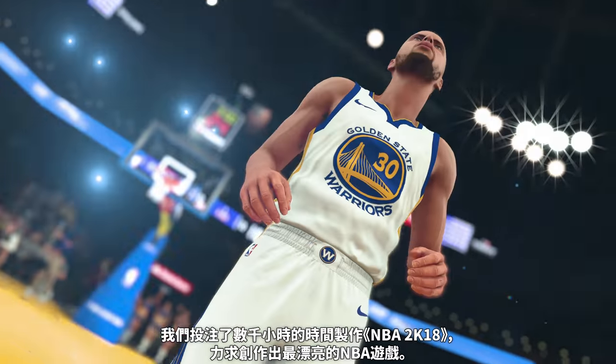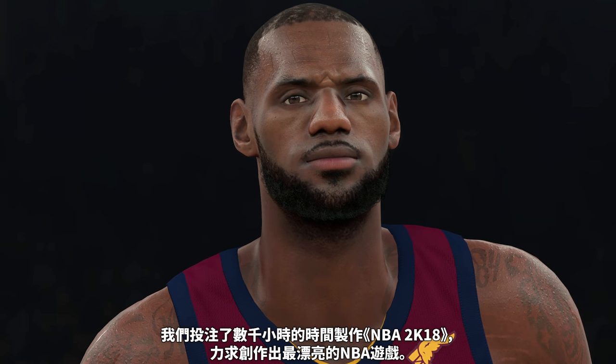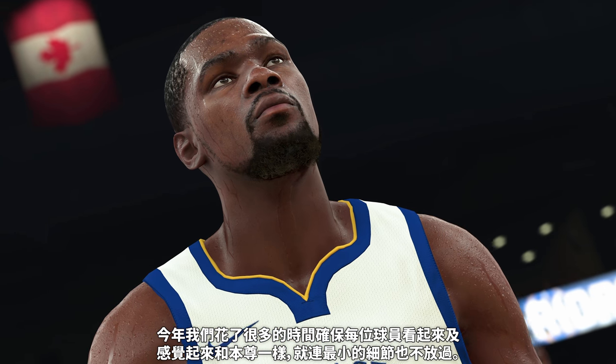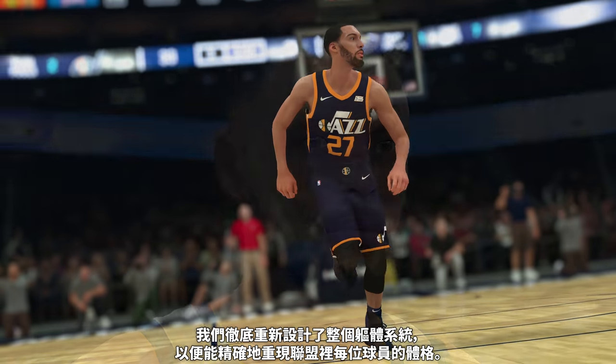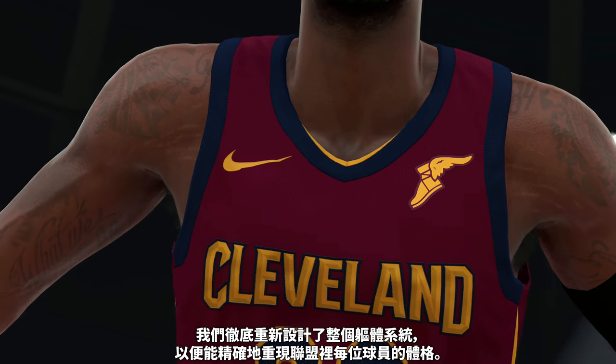We put thousands of hours working on NBA 2K18 to make it the best looking NBA game possible. The thing we're most excited about is the improved player accuracy. We spent a ton of time this year making every player look and feel like their real-life counterpart, down to the smallest details. We completely redesigned the entire body system to allow us to accurately match the physique of every player in the league.